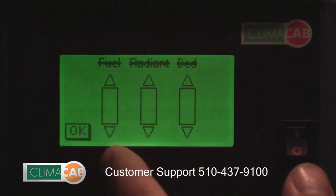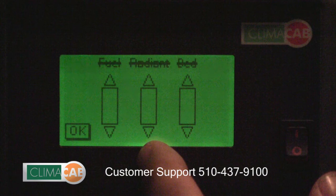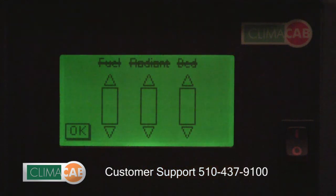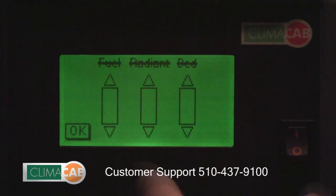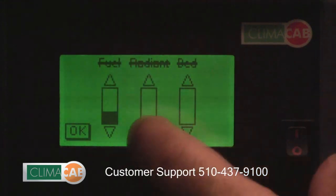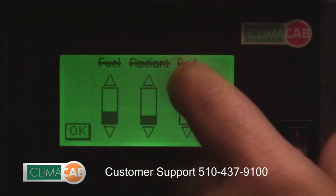The first slider is for a fuel-fired heater. The middle one is the radiant panel, and the right-hand one is a heated mattress pad labeled 'bed'. In order to adjust the heat output, simply use the up and down arrows to adjust the heat output to the desired level.